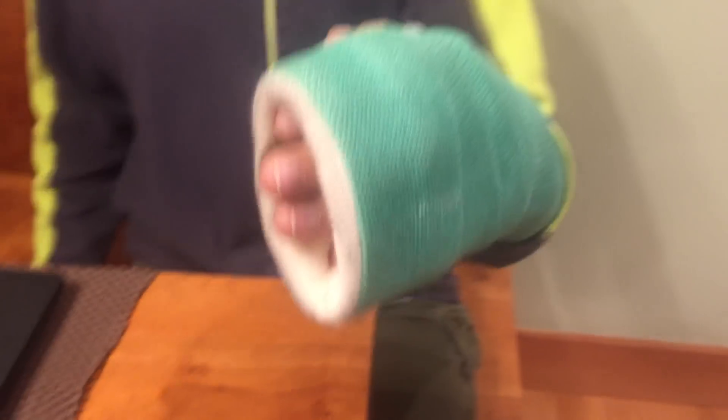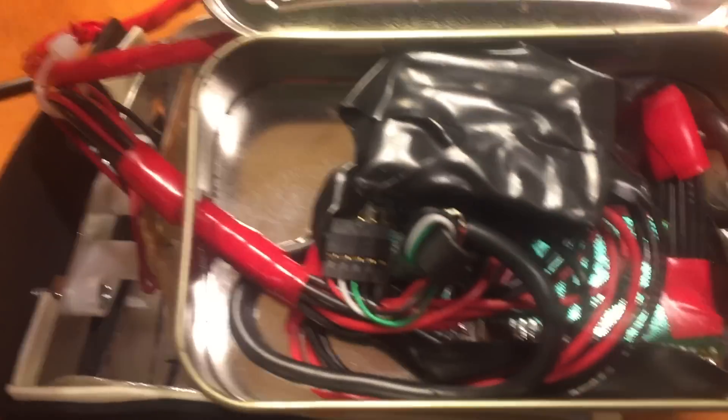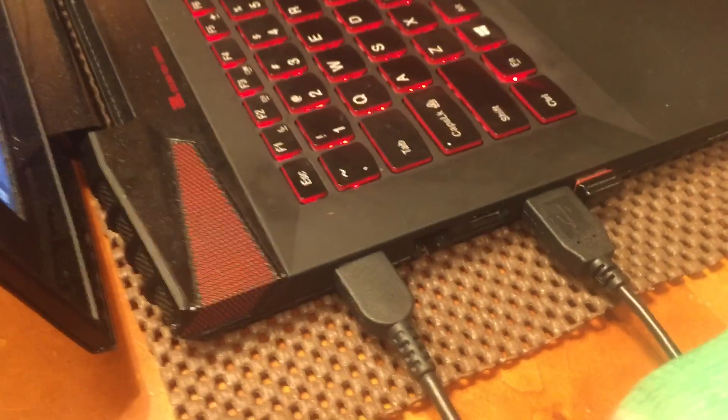We built this contraption because you can't use the keyboard, and you use the mouse with your right hand. What we did is take apart a USB keyboard, saved the circuitry, added some of our own, and that's all inside this Alto Edge 10 — let's plug it into the USB port.